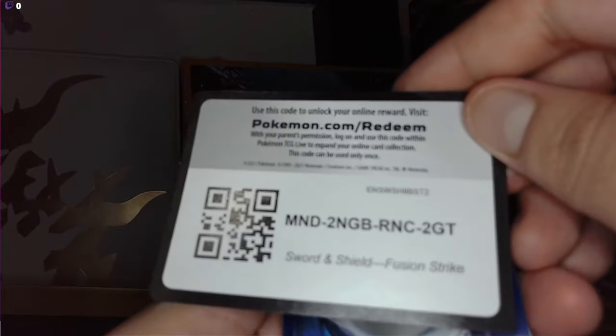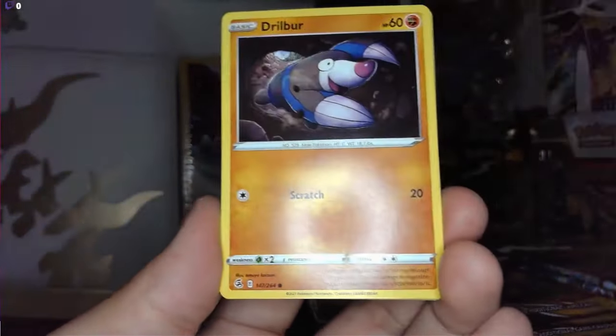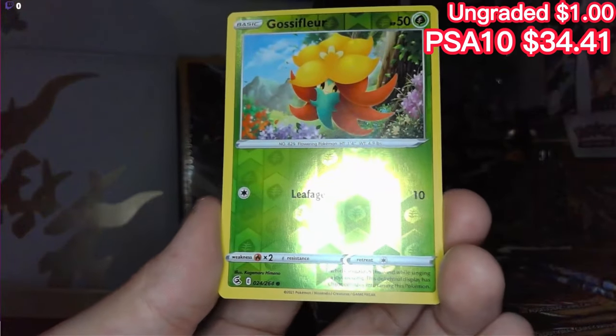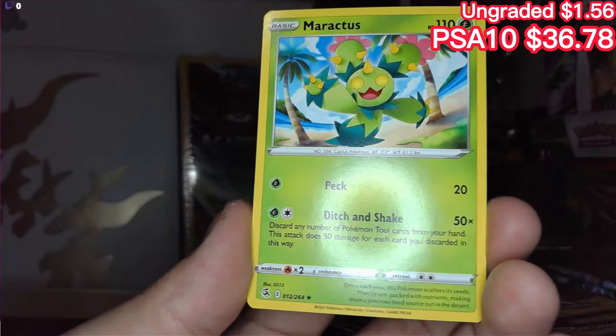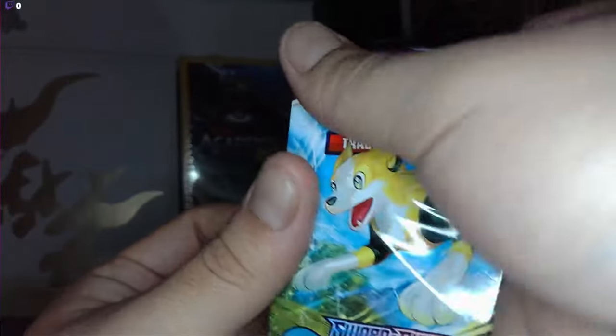And for the next Fusion Strike — psychic, Swadloon, Sandslash, Drizzile, Caterpie, Zoroa, Dynamo — a basic gloss reverse holo and all it's got is Leafage, one move. Not bad. And then we have a Maractus, non-holographic. Next pack — I'm just gonna keep going here one after the other.